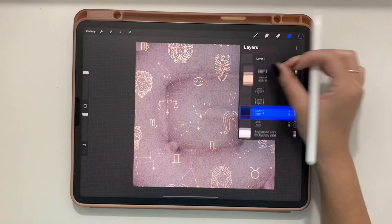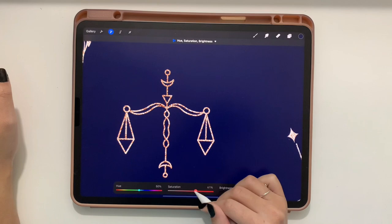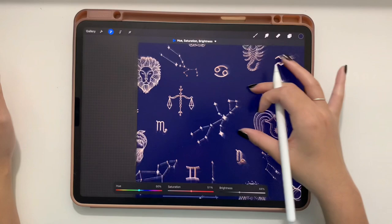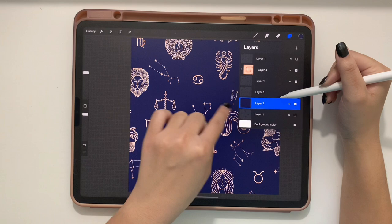If the glitter looks too bright, combine the glitter layers and go to Hue, Saturation & Brightness. You can up the saturation to make it more colorful, or lower the brightness — around 44 — to make it more visible and controlled. Experiment with these sliders to find what you like best.